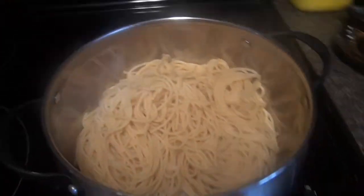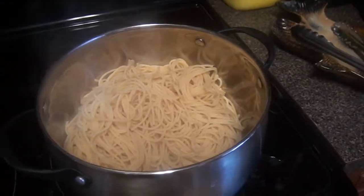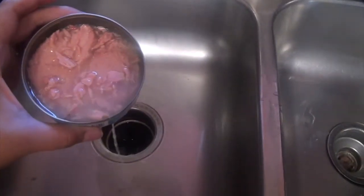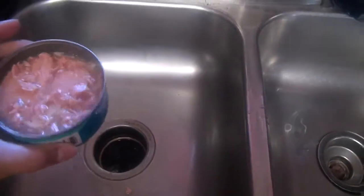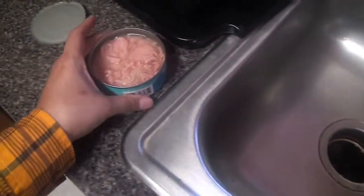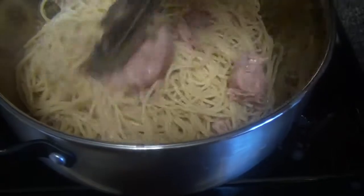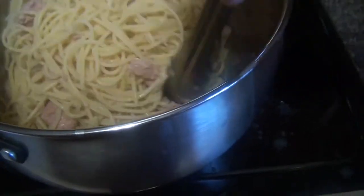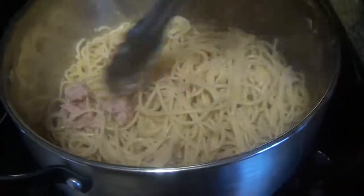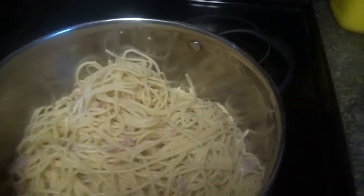I'm just going to mix that up. I'm not putting any oil on it, and I'm going to put one can of tuna. This is the most simple, easiest recipe. I'm going to remove the water from the tuna — just make sure to remove it, whether it's oil or water. I'm actually adding two cans of tuna instead of shrimp. It's a good substitution and actually quite delicious.